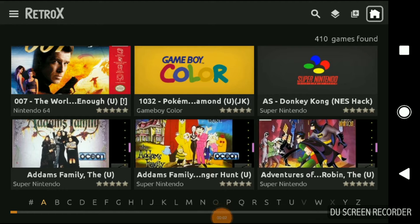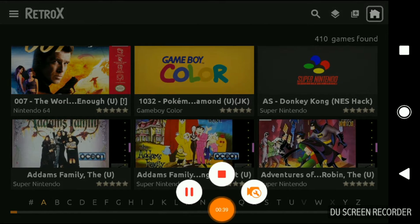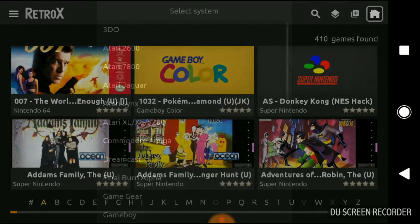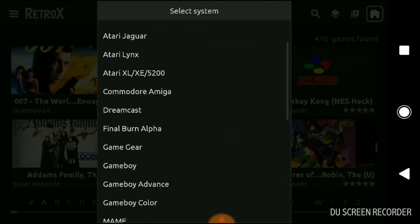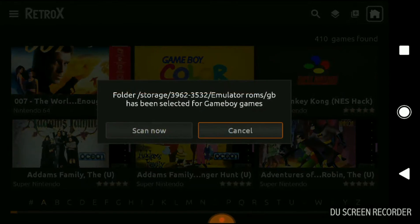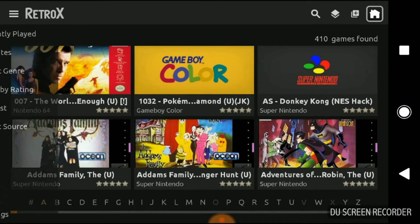So Retro-X — what do you do? Copy ROMs onto your micro SD card or any kind of storage medium, you search folders for particular consoles that you want to use on it, scan them, it will install them, it will do everything automatically.